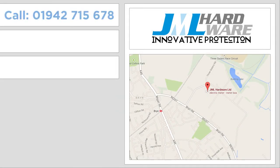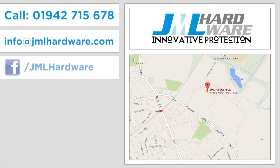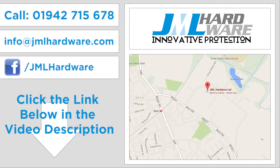For further information, just click the link below this video, or you can call Phil Leslie directly to take advantage of this offer on 01942 715 678 right now.